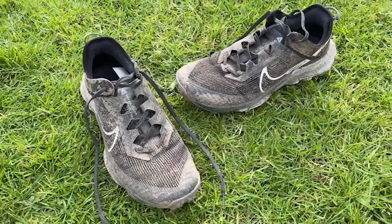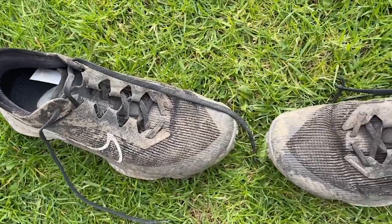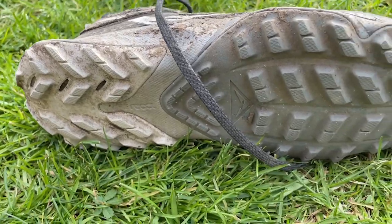I've done just shy of 50k of running in the Terra Kiger, mostly in my local forest on fairly soft trails, which hardened up towards the end as it got sunnier here in the UK. I also took it through some pretty deep muddy sections — which is why I'm not holding it much because it is quite muddy — plus a bit of road to and from the forest. Broadly speaking, it hasn't really left a lasting impression on me.